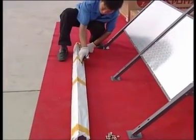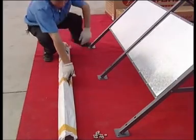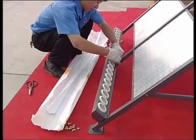Open the backbox package and fix the backbox onto the assembly.